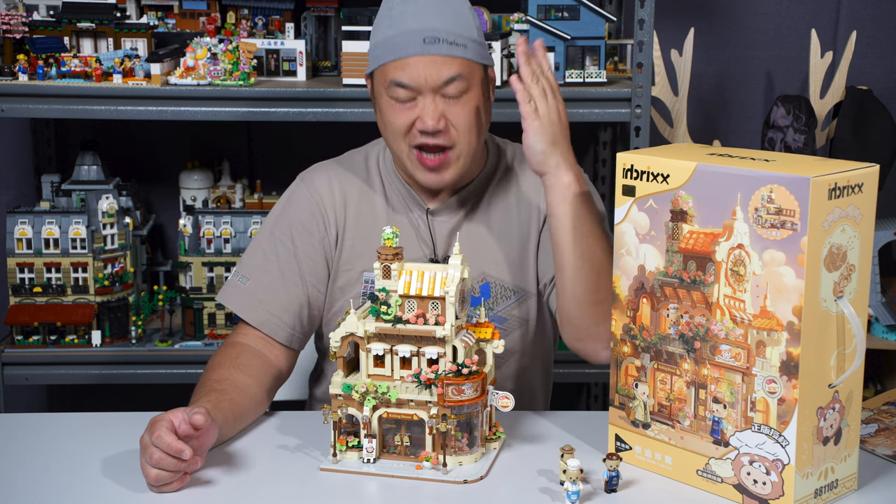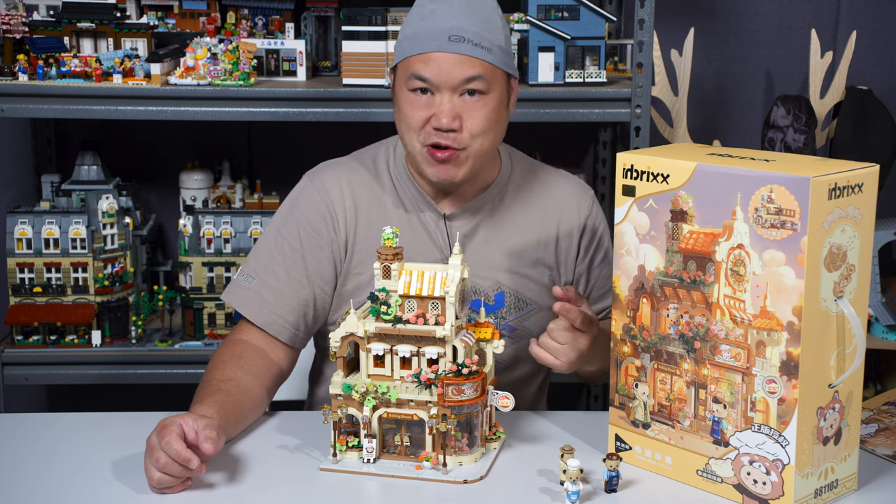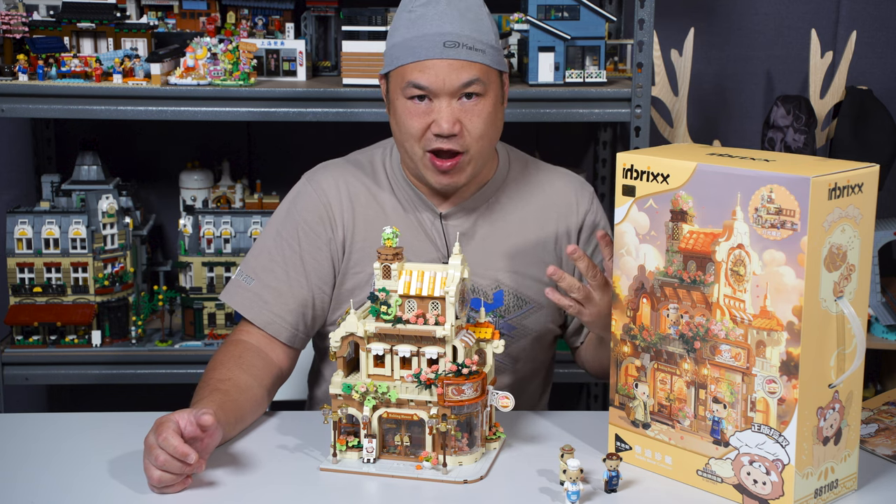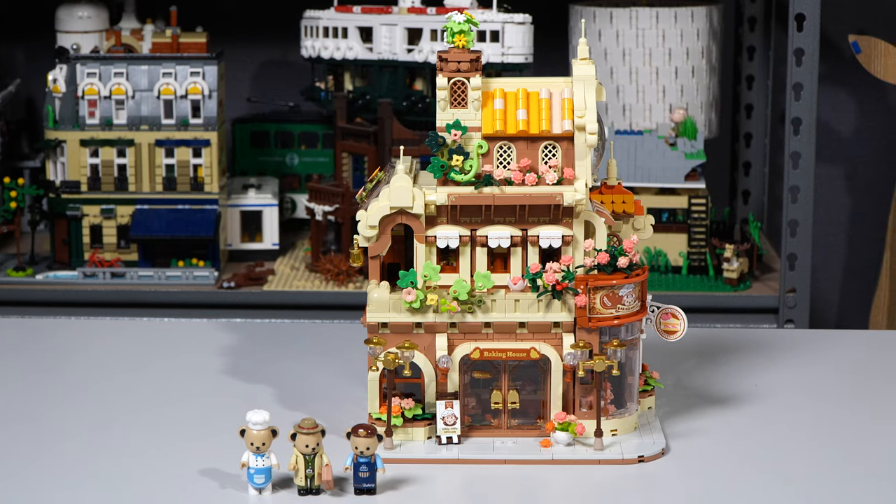Today we're looking at the teddy bears. Again, if you have not watched my old in-bricks videos, go watch them. I'll give you all the information. They've been around now for the last year. They're amazing. Let's look at this thing.